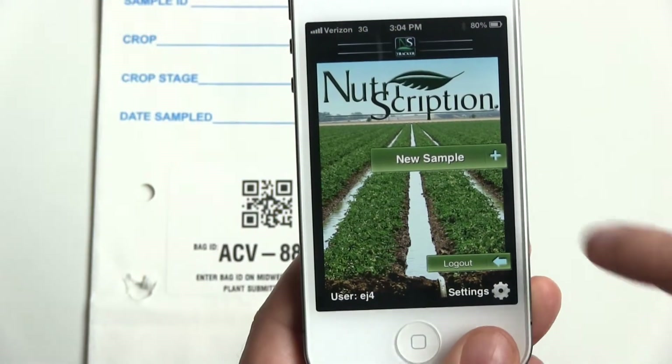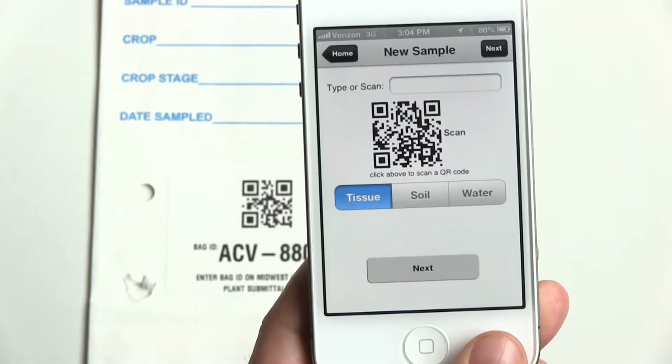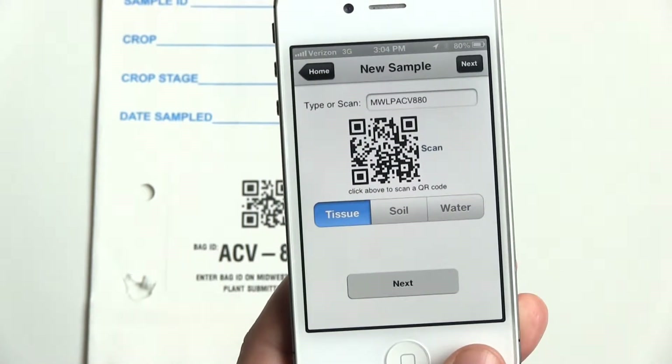To begin sampling, select New Sample on the right. Here we are scanning a sample bag with QR code ACV880. The scanner should recognize the QR code within half a second, and ACV880 will show up in the type or scan bar at the top of the screen.